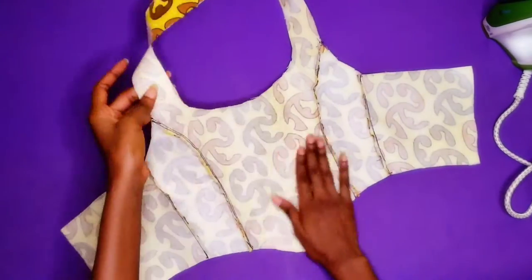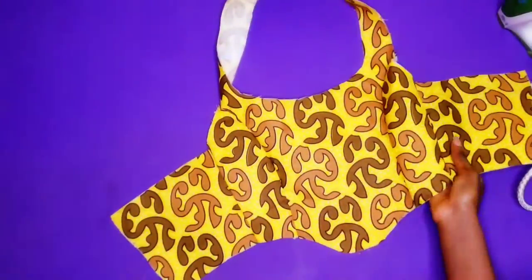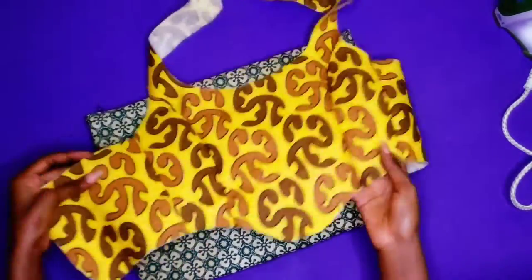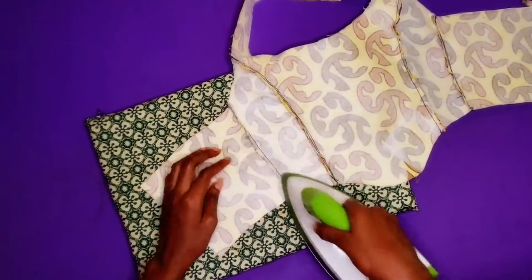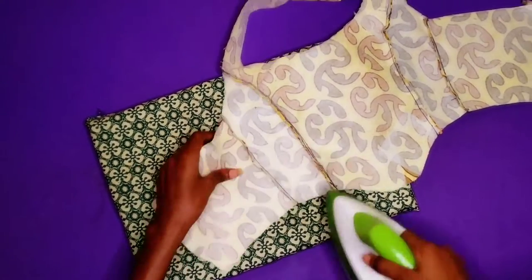Now I am done sewing the top together. I am going to iron the seams — I actually iron the seams towards the back of the top because I noticed I could not iron the seams open, so I had to iron them towards the back.